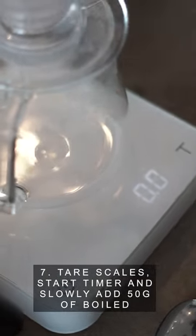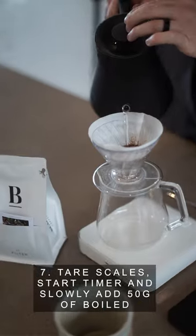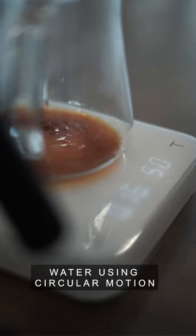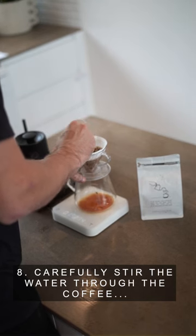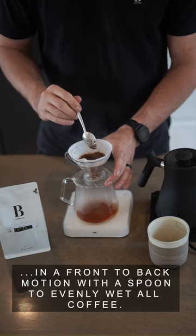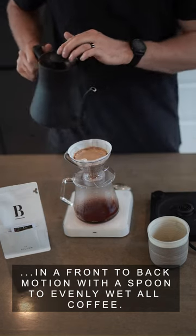Step 7: tare off your scales, start the timer, and slowly add 50 grams of boiled water using a circular motion. Step 8: carefully stir the water through the coffee in a front to back motion with a spoon to evenly wet all the coffee.